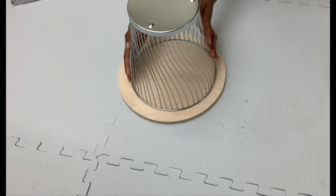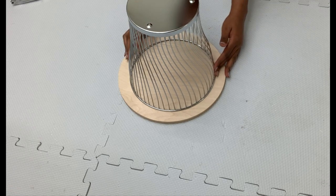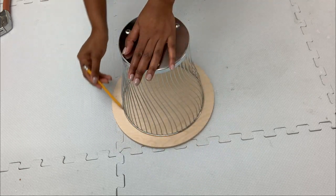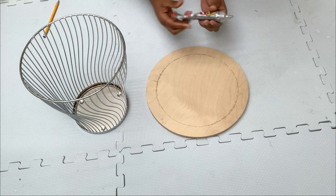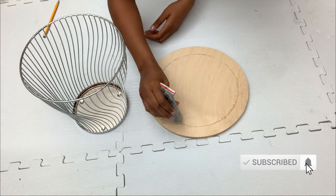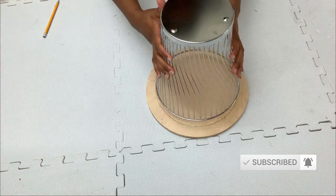For this first project I'm using only one basket and one wooden plate. I placed them all together and I'll be tracing out the basket using a pencil, then gluing them together using E6000 and hot glue. Please don't forget to subscribe to my channel and turn on the notification bell so you're updated every time I upload. Thank you guys!